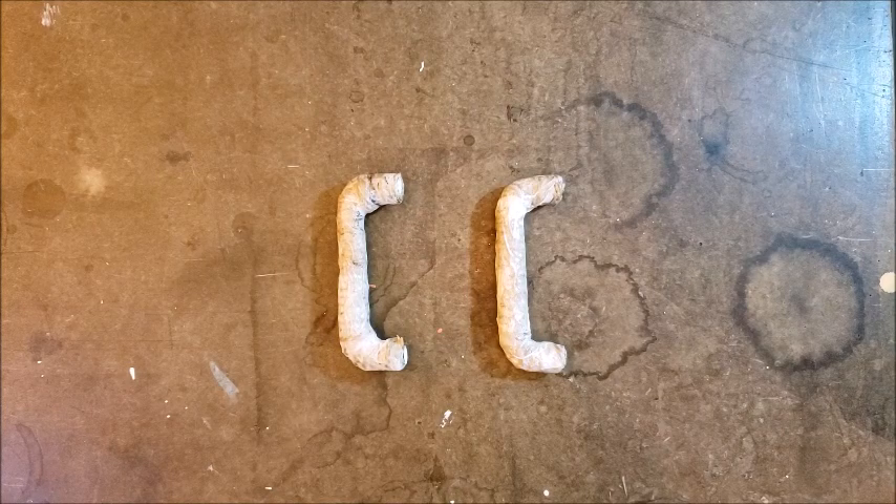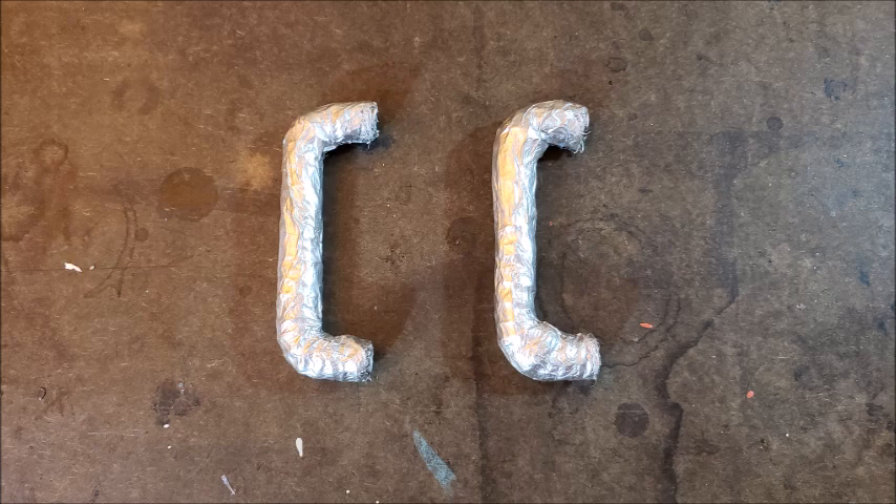So now the paper mache is dry and I've made my handles a little bulkier and they're a little bit uneven. So it was time to paint them.